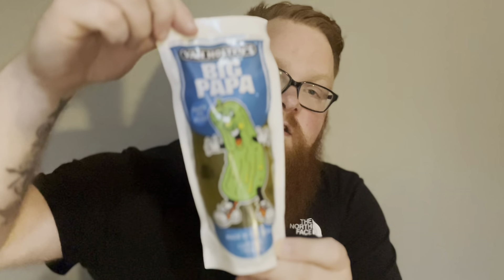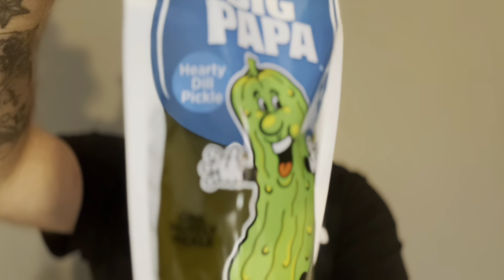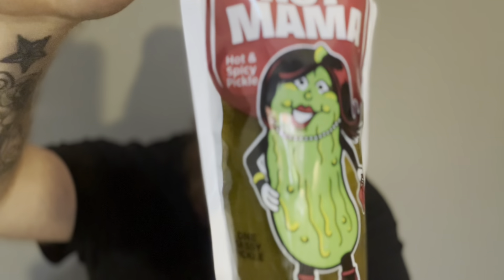So today I'm going to test out Van Holtens pickles — three different types. We've got the hearty dill pickle which is just the standard one, then the tart and tangy pickle, and finally the hot mama which is hot and spicy. I'm going to open them all and we're going to try them out.